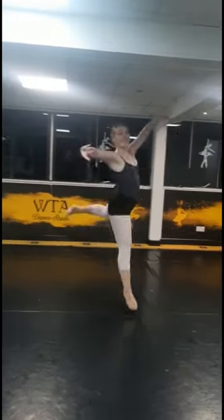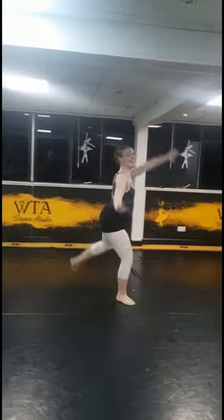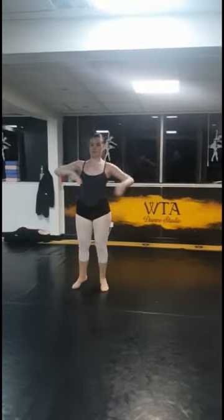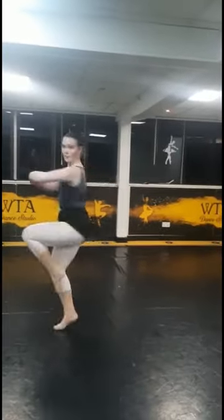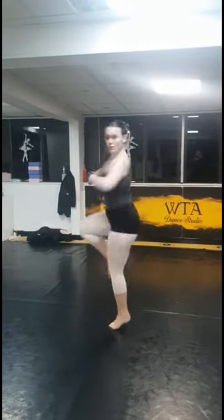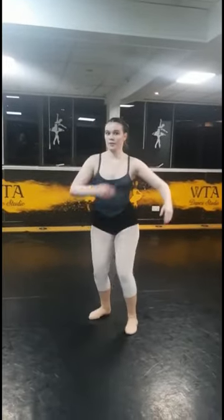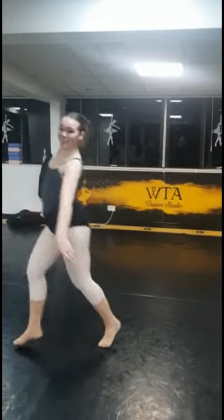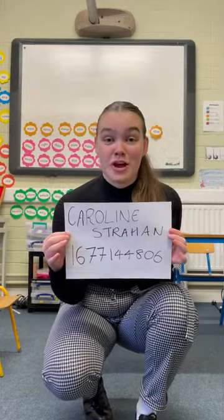That's it, keep those shoulders facing front, cut off, straighten the supporting leg, onto the pirouette — one, two, three, four, turn, other way — one, last one, then into the jump section. Here we go: chassé jump, three positions, one, two, three, two, push, step, step in, chassé. I'm Caroline Strachan, my UCAS number is 1677144806, and this is my singing part of the audition.